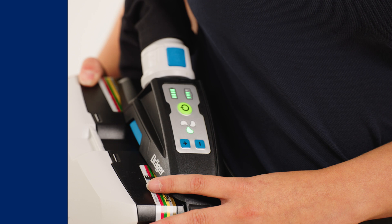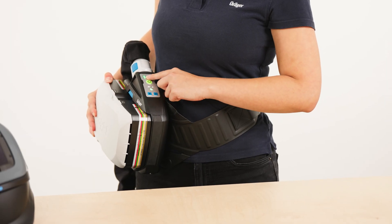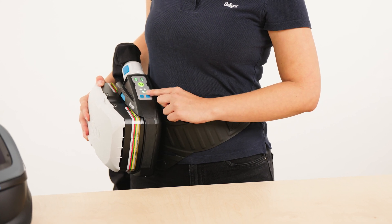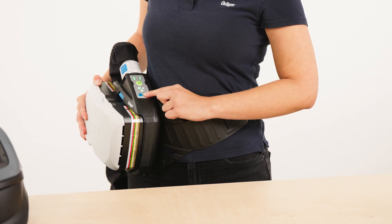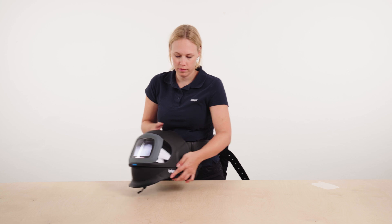You will find information on this in the operating instructions. If the powered air purifying respirator is operating correctly, the indicators on the control panel light up green. The unit will automatically set the lowest possible volume flow. However, you can also regulate the volume flow yourself using the plus and minus keys in three stages on the control panel.